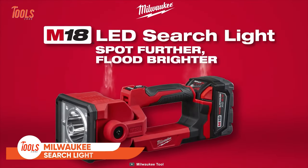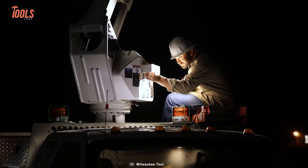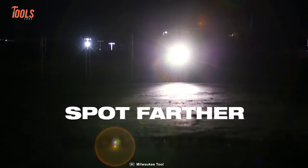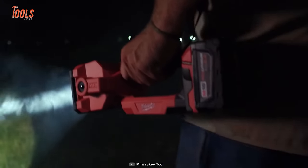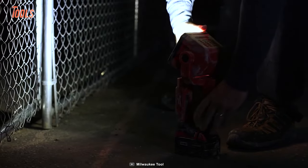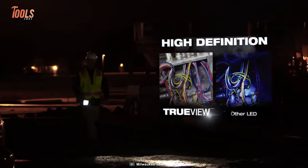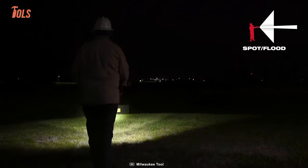Next on the list is the Milwaukee M18 Searchlight, a powerful and versatile handheld flashlight designed to provide exceptional performance and durability in a wide range of environments. This searchlight allows you to spot farther and flood brighter, making it ideal for camping, hunting, and emergency preparedness. One standout feature is its pivoting head, which provides 1,250 lumens of true-view high-definition output and over 730 yards of beam distance.